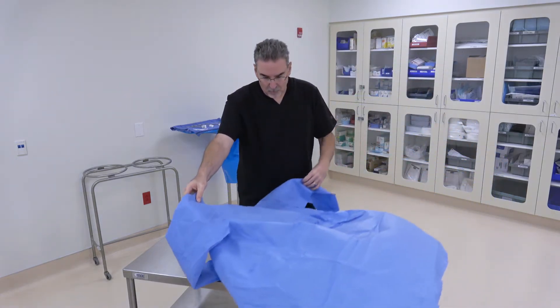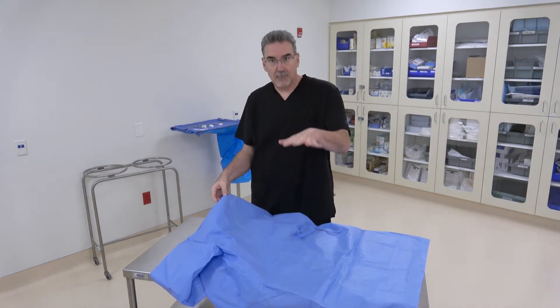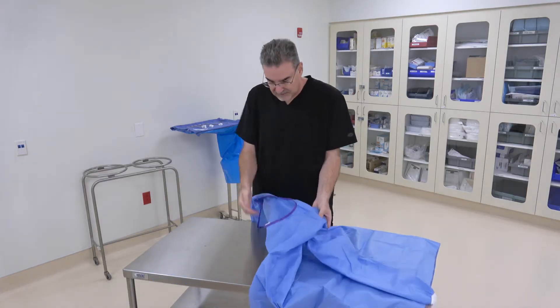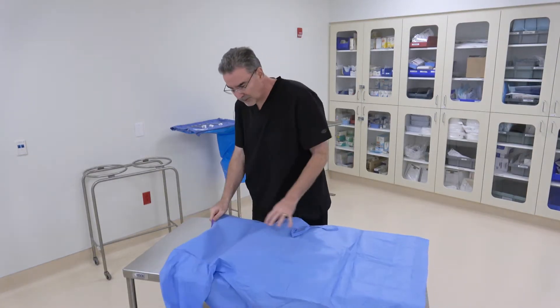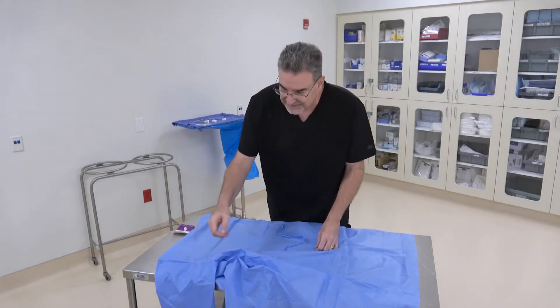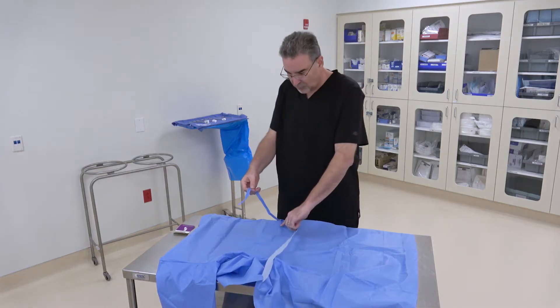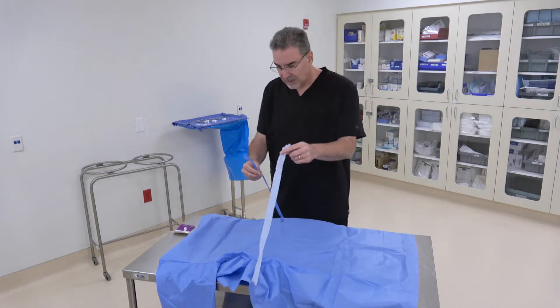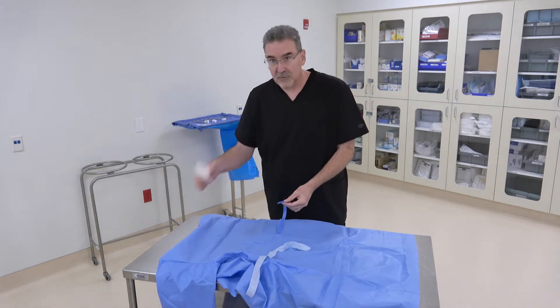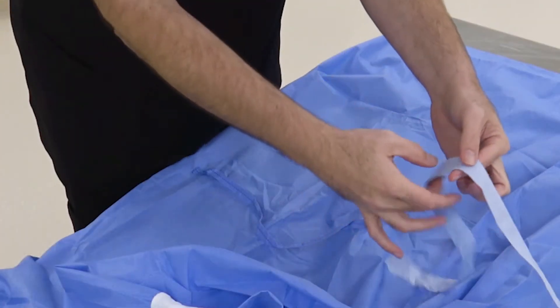The first thing we're going to do is lay the gown down with the back side up. This is the inside, where your body would go. Then we want to find the longest and the shortest ties. Here's the longest tie, and here's the shortest one on the back of the gown itself. We're going to bring these together and use our card to put them together.